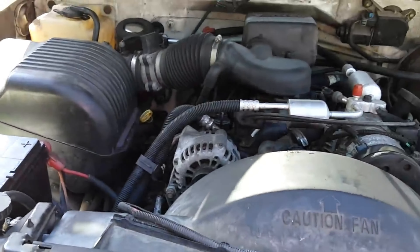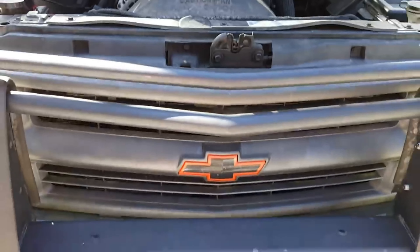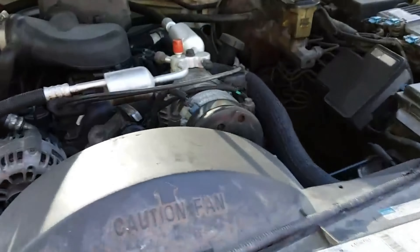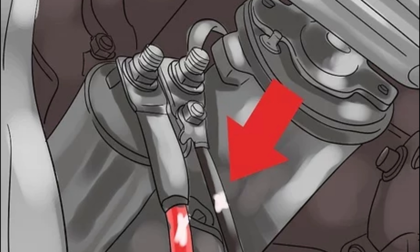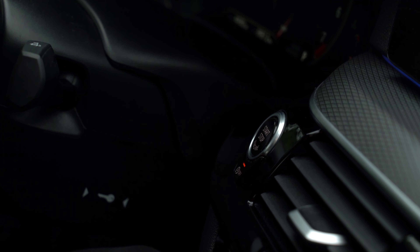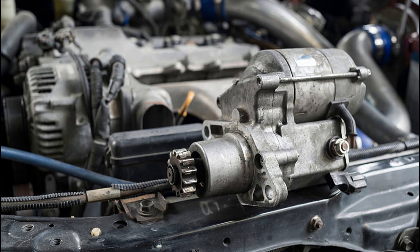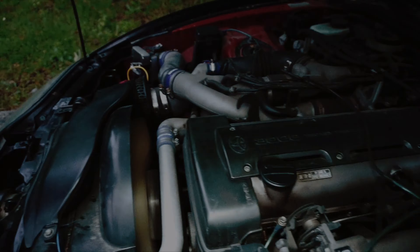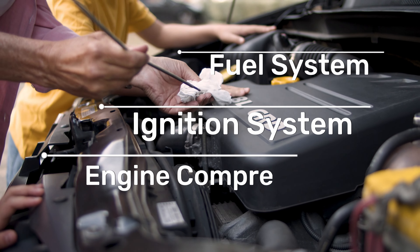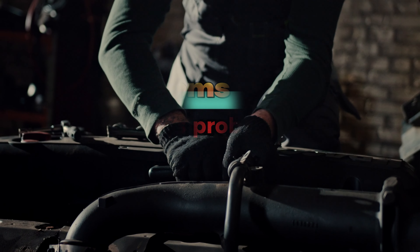Before you can start troubleshooting, it's important to identify the specific symptoms of your car's problem. This will help you narrow down the possible causes. No sound when you turn the key could be a sign of a dead battery, a loose connection, or a problem with the starter solenoid. A clicking sound often indicates a weak battery or a problem with the starter motor. If the engine cranks but doesn't start, this suggests a problem with the fuel system, ignition system, or engine compression.